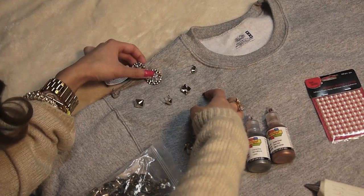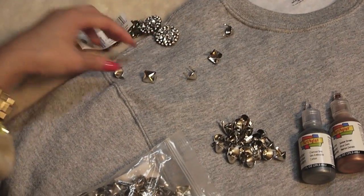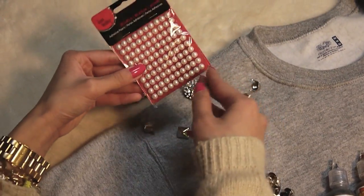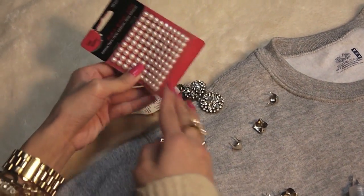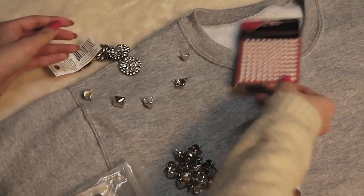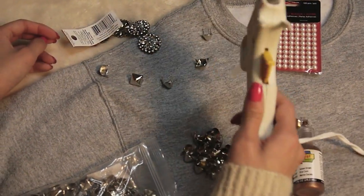I'm just kind of playing around with the embellishments to figure out what I want to use. It's nice to get everything laid out before you start so you have an idea of what it'll look like. I want to incorporate these flat back pearls that I have and I'll be applying them with a hot glue gun. But first I'm going to show you how to stud up your sweatshirt, and it's actually really simple.